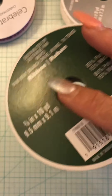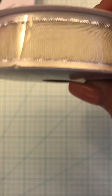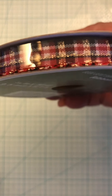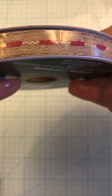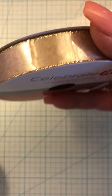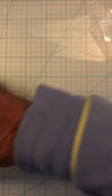This plaid — 10 yards. This organza with the silver in it — eight yards. This plaid — 10 yards. This with the red — 10 yards. Again this one — eight yards. This one — eight yards. This one is 10 yards. And then there's this one — eight yards. So that's number four.